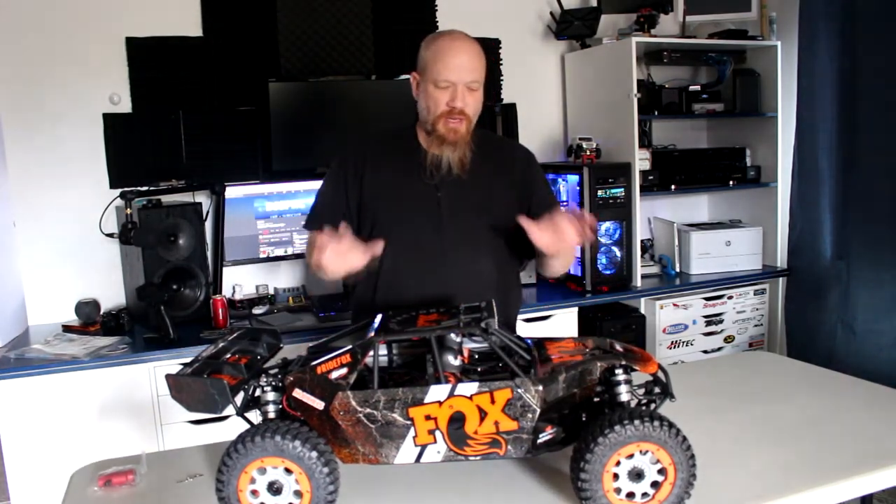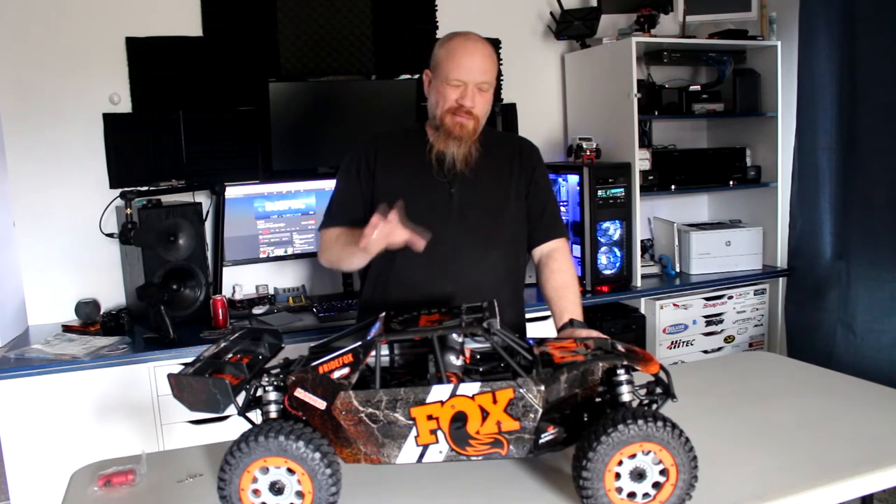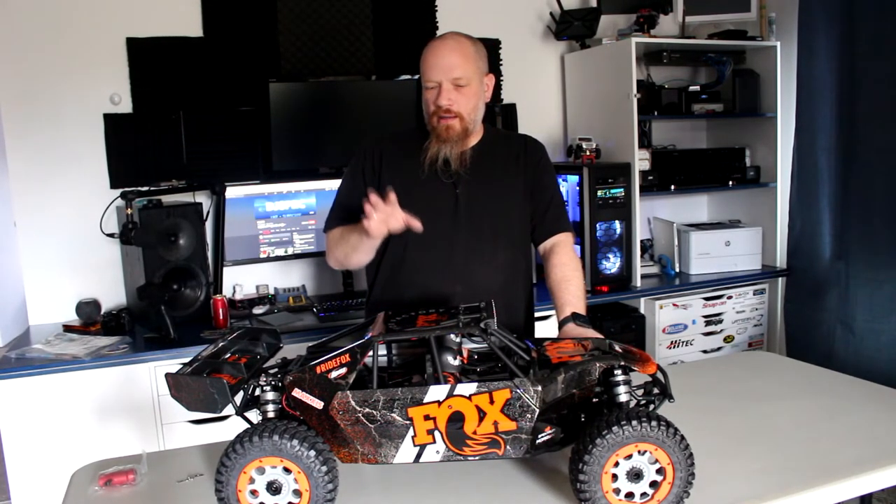There will be some modifications done to this truck. For the moment it will stay stock — might change the servo to put a better one in, but we'll see. The physical motor and things like that stay. It'll be run on 4S 5000mAh 100C. Stay tuned for more about this truck — running videos to come. A lot of you are watching my videos but not subscribed. Please subscribe to my channel — it helps a lot and I do appreciate it. If you have any comments or questions, post them below. Don't forget to like this video and subscribe. Thank you for watching.